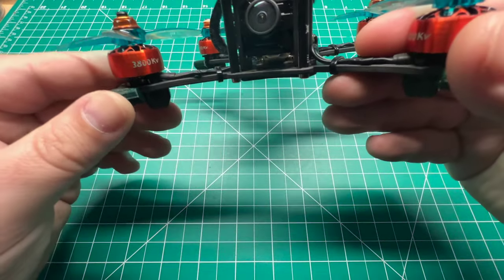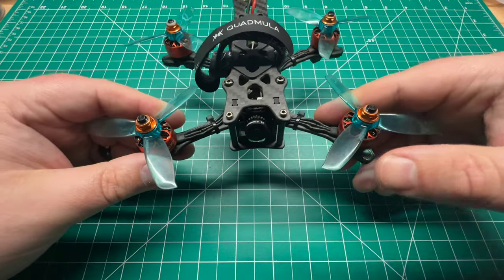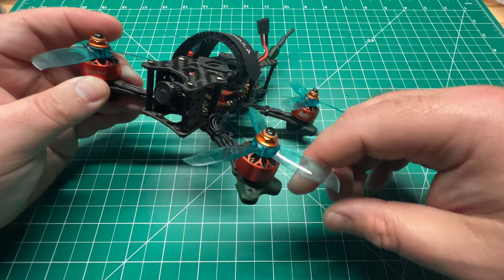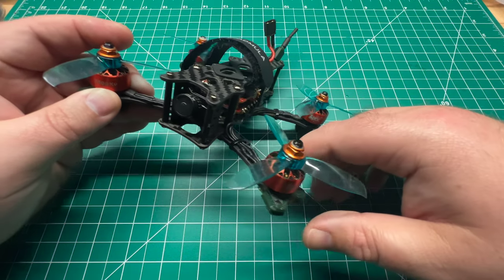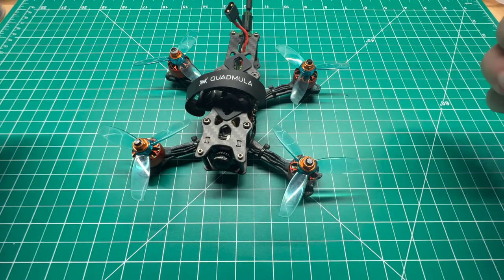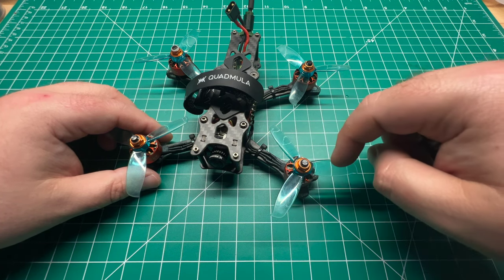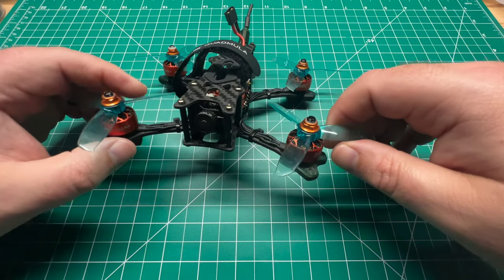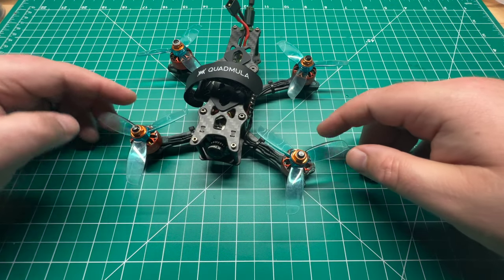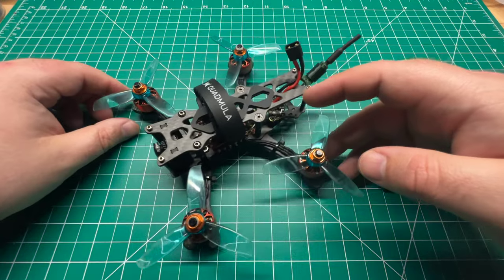For motors we've got these Apex Racing 1408 3800 kV motors — nice 4S motors for a 3-inch prop. Speaking of props, we've got these Gemfan 3028 Wind Dancers. I wanted something efficient but with plenty of pop. You can go with a higher pitch prop, but for a 5mm shaft 3-inch motor there's not a lot of lower pitch options. I think Azura Power makes a 3060 and HQ makes a 3052. These are what I had laying around and they worked out quite well.